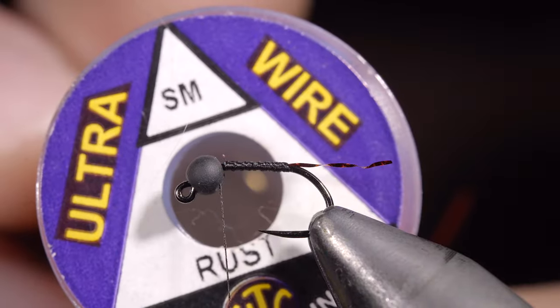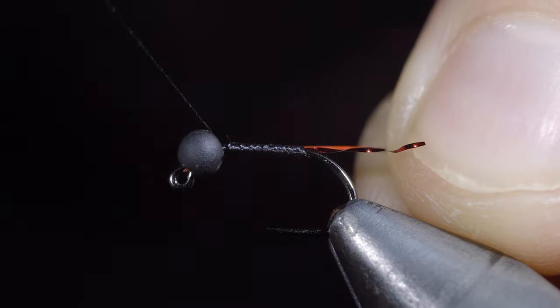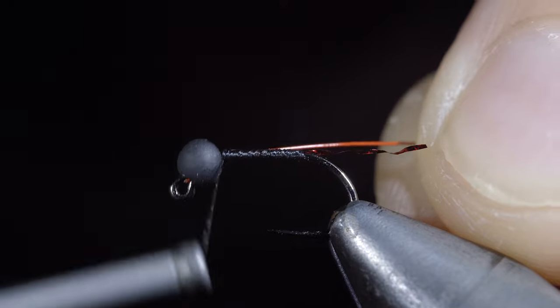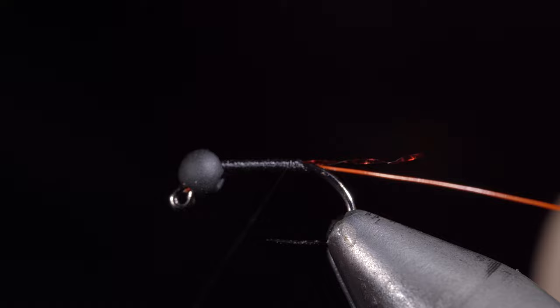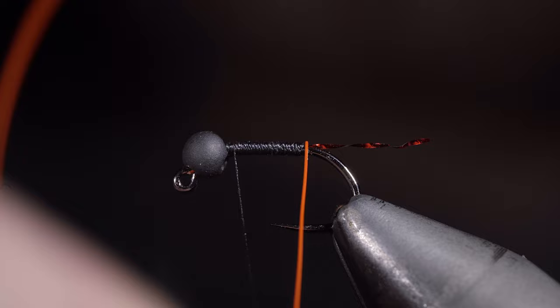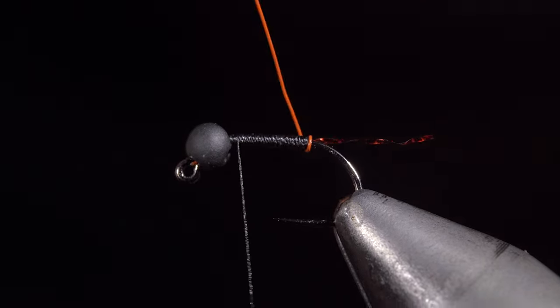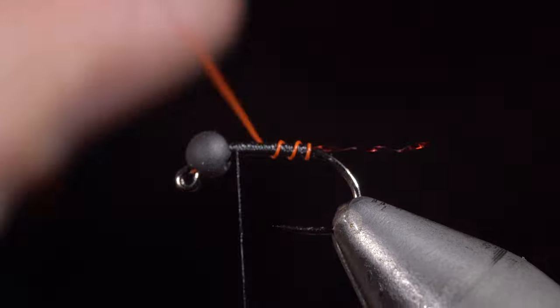Grab some wire — here I'm using small in the color Rust. Insert the wire into the bead, secure tightly, and wrap towards the back of the fly. Once we reach the tail, we'll reverse directions, wrapping our thread towards the bead. Once complete, grab your wire and begin wrapping it in open spirals towards the head of the fly.